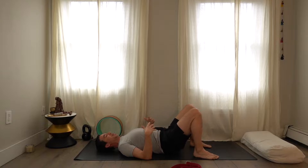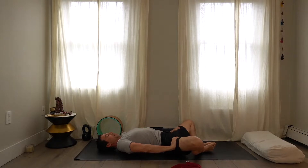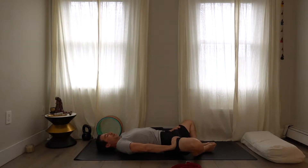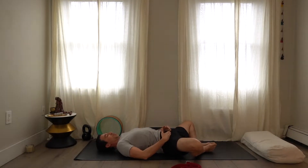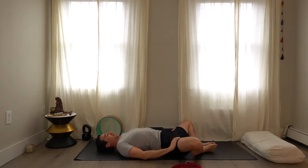Bring the hips down and try to roll the back out. Bring your feet together and have your knees wide. Pushing into the tops of your thighs helps create space in the pelvis — it's really great for the lower back.